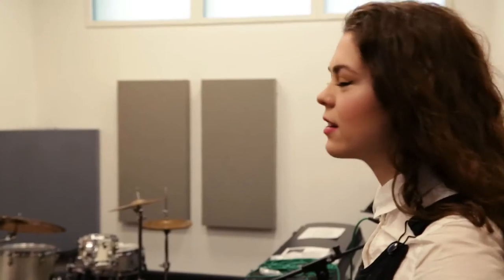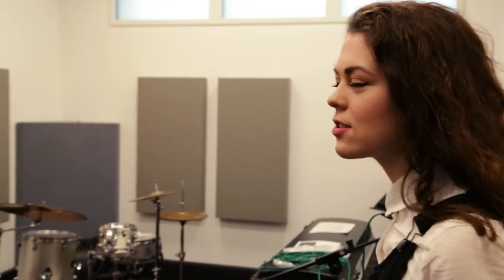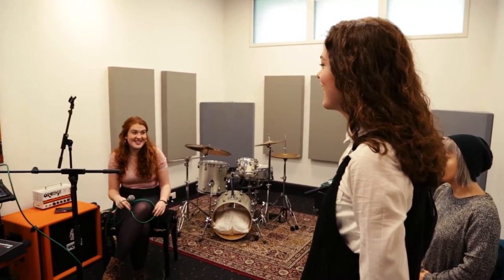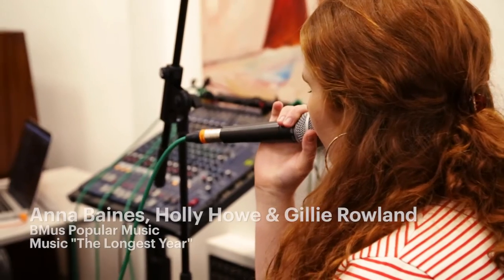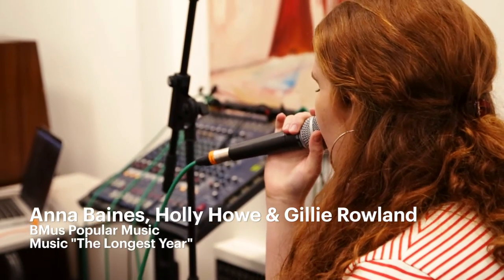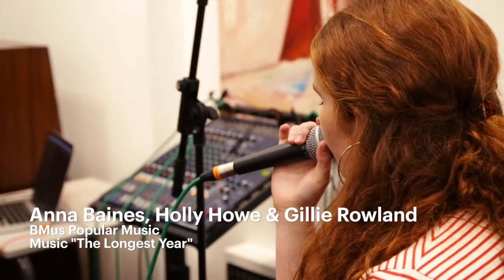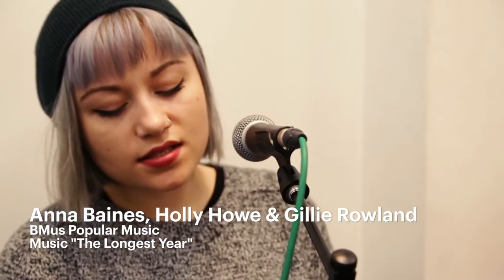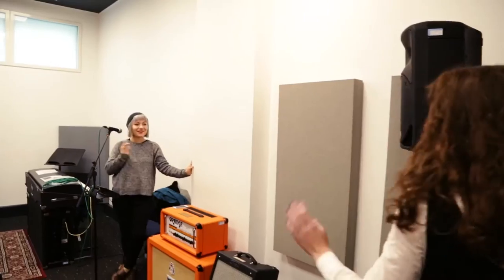I forgot to say all these guys are third year popular music students. It's such a wide range of music, there's so many different people. It's really good. Thank you so much — have a good rehearsal.